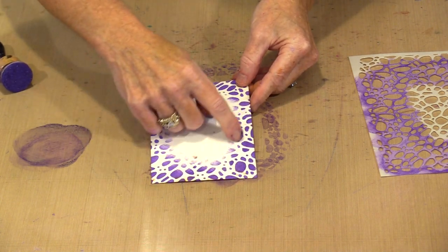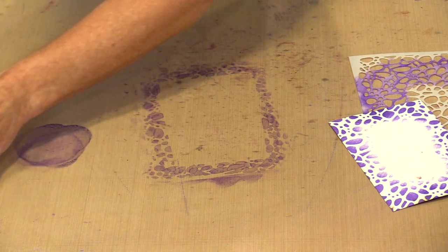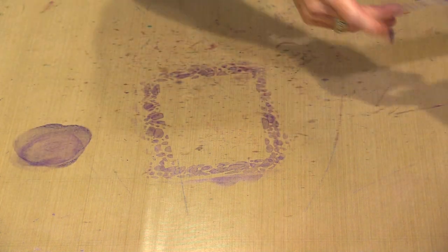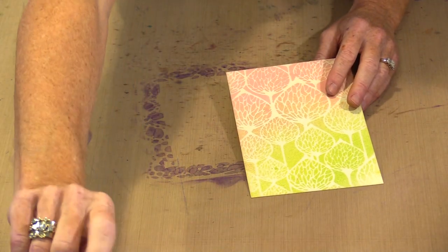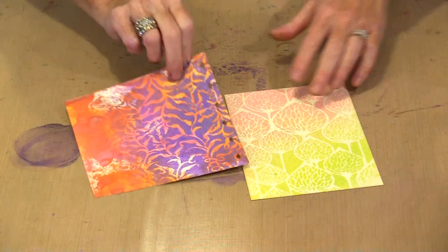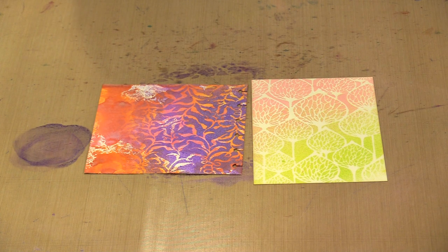Now if I had one of the stamps, I could come in and stamp it in here. There are 12 stencils in this initial release — let's bring the Pods back in because that really is my favorite. I think that they are marvelous, and I really think that you're going to have fun with them too.